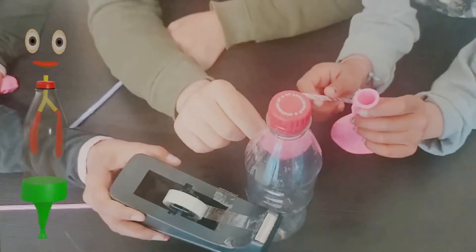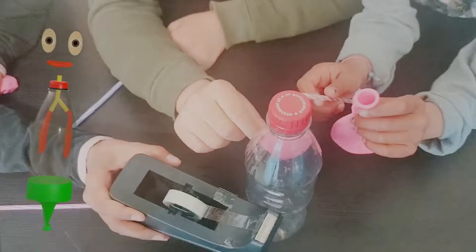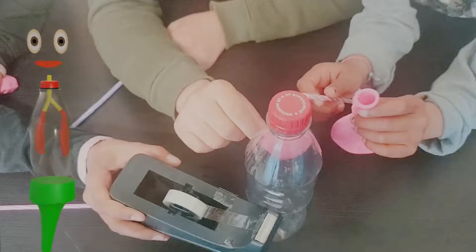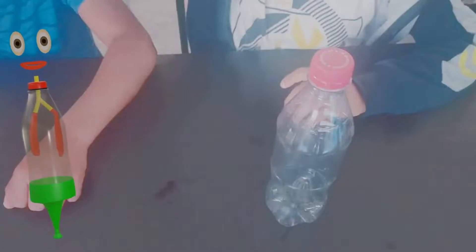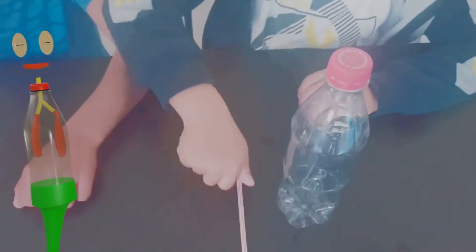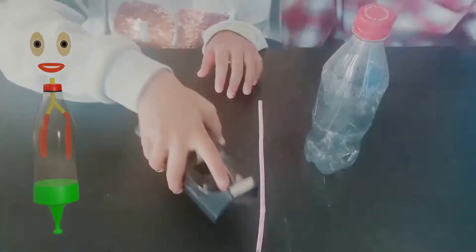All you need is a bottle, balloons, straw, glue and tape. Simply creative tools that every kid knows how to use. You will need a plastic bottle washed out and label taken out, straw, tape, three small balloons and glue.